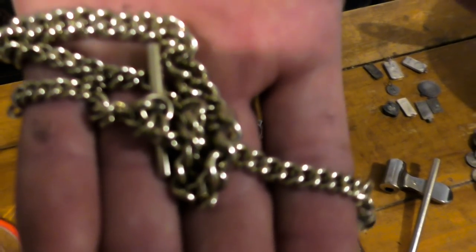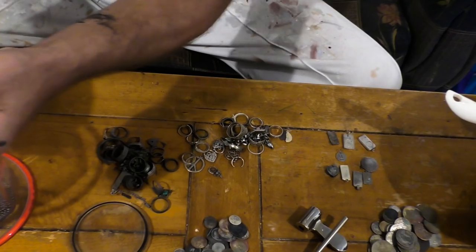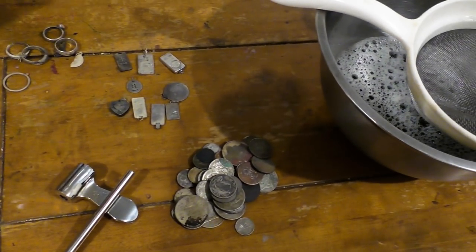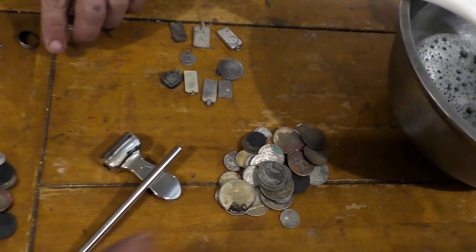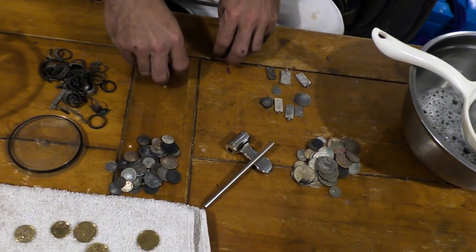I reckon if I put that chain in there, it'll turn out just like this — and that was only 15 minutes in there. In goes that, plus the rings, chains, lockets, pendants, and rings with stones in them. I haven't had any problems yet with rings with stones in them, though I probably will eventually. Why not put the coins in there as well? I'll throw a couple in — I don't see why not.